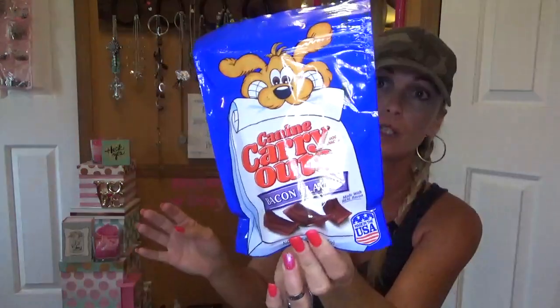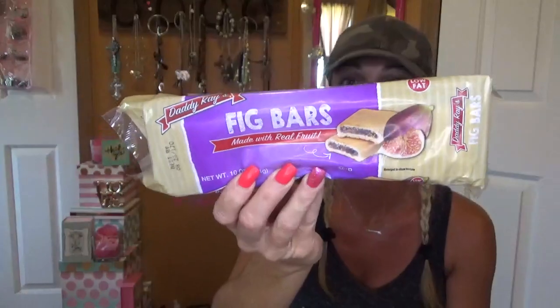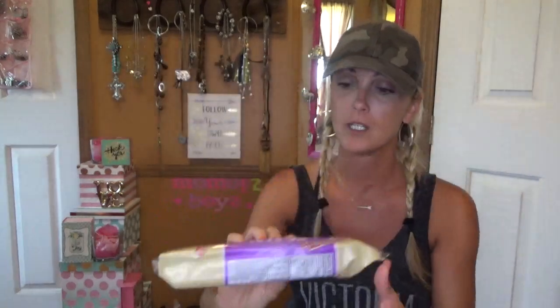I picked up some more of these for the dogs — just some dog treats. My goodness, I'm dropping everything. It's these fingernails, they're so long, I need to go have them done. These I haven't had this brand before — it's by Daddy Ray's and they're like Thick Fig Newtons, and I love some Thick Newtons, so I grabbed these when I saw them.